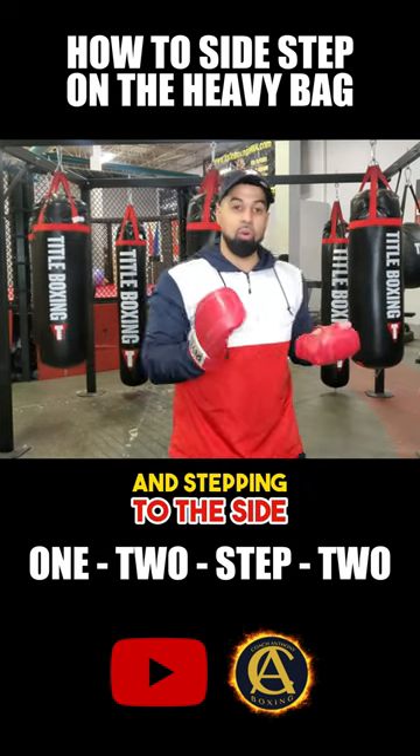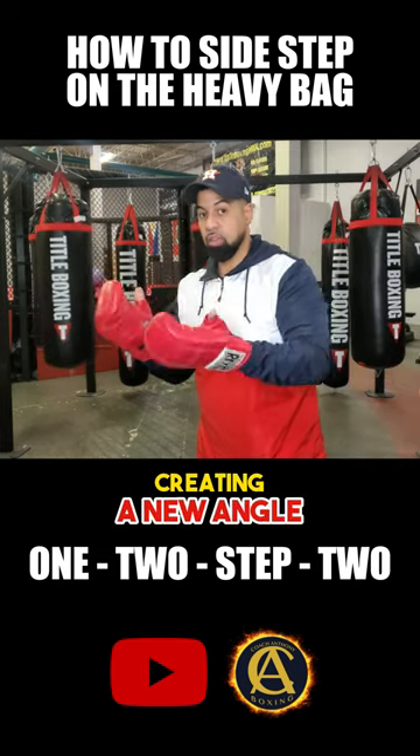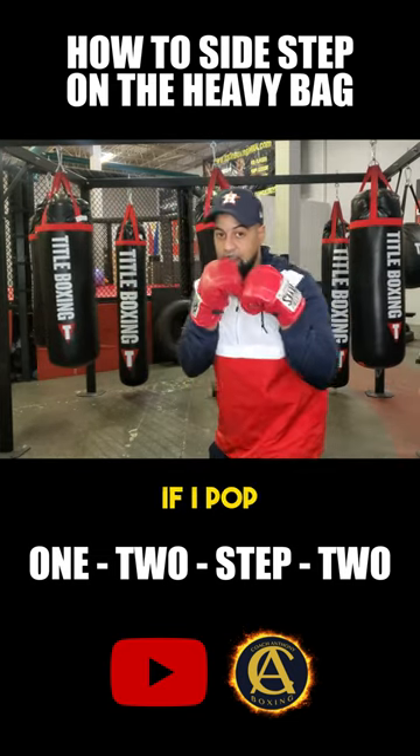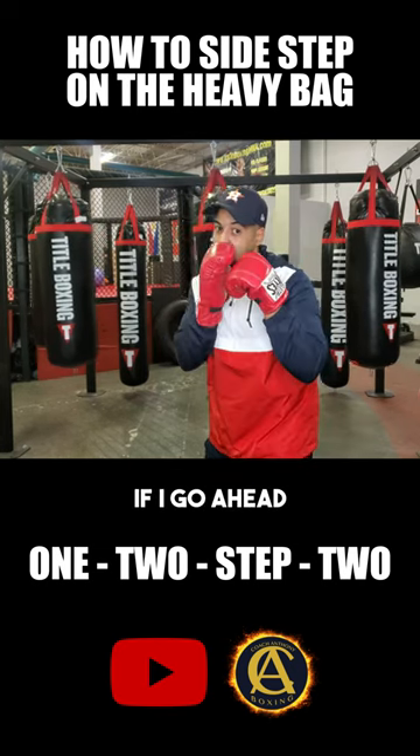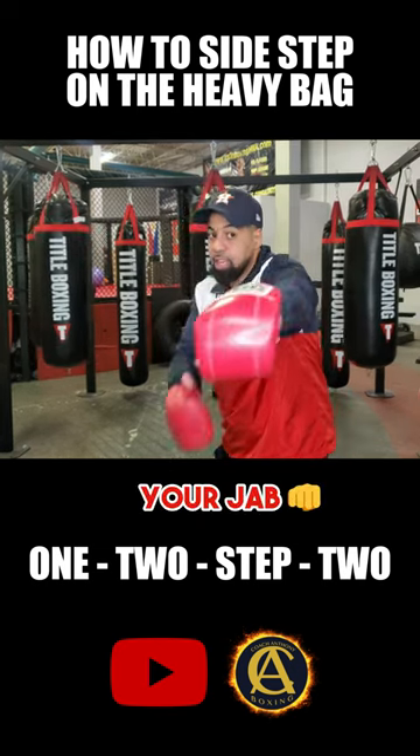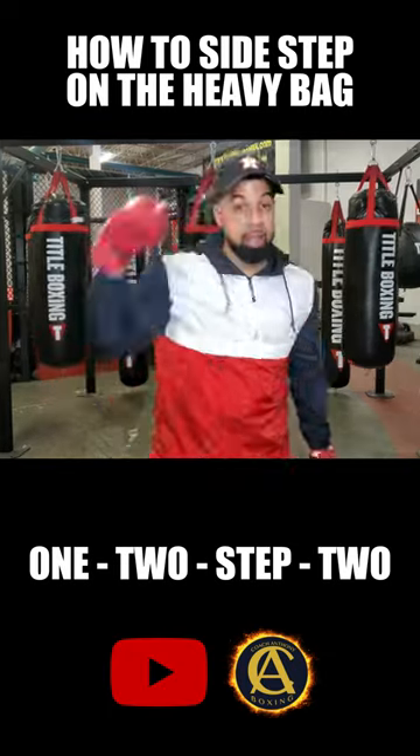Stepping to the side, all you're doing is creating a new angle. So, for instance, if I pop a jab at you and you go to pop your jab back — if I go ahead and pop a jab and you go to shoot your jab, I side step you, bang, I throw the right hand.